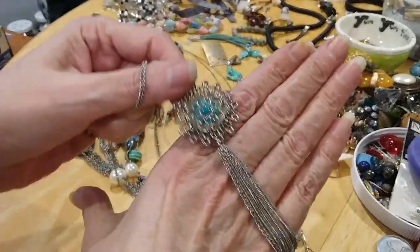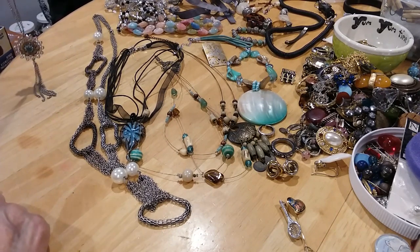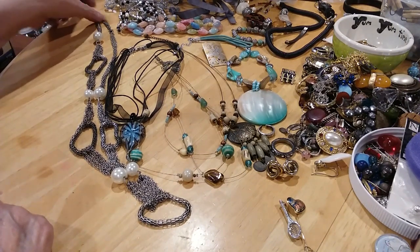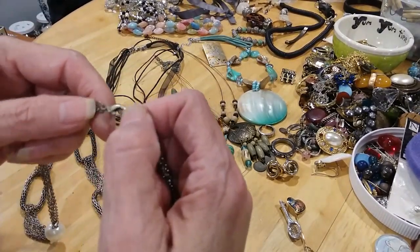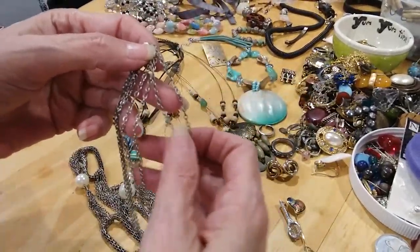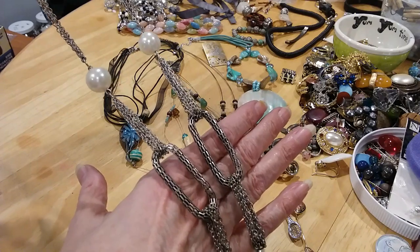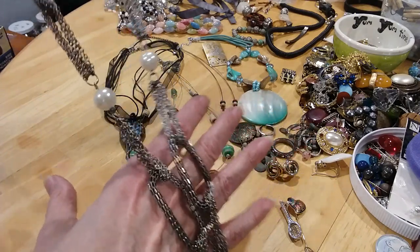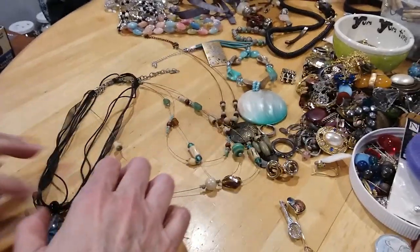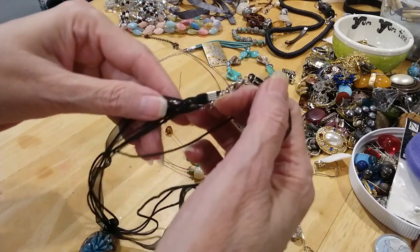This one here features a lobster claw clasp, multi-stranded — we have four strands on each side. We have pretty pearls, then those mesh links, more pearls, some more mesh links, and it ends with a pearl on the end. Beautiful silver and pearl color together.